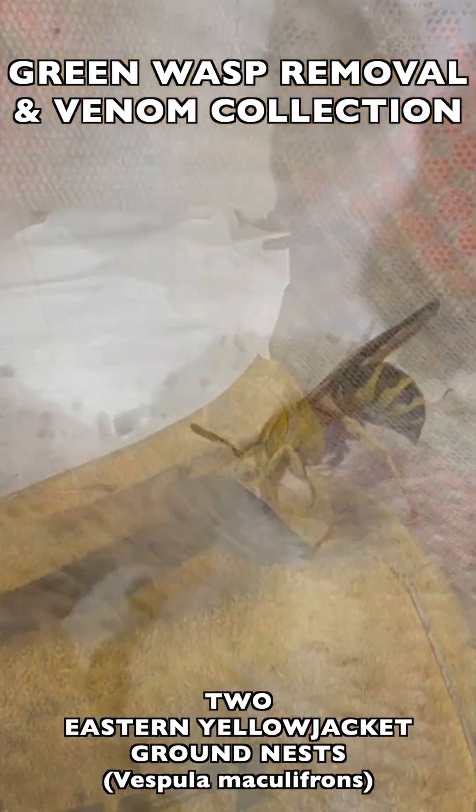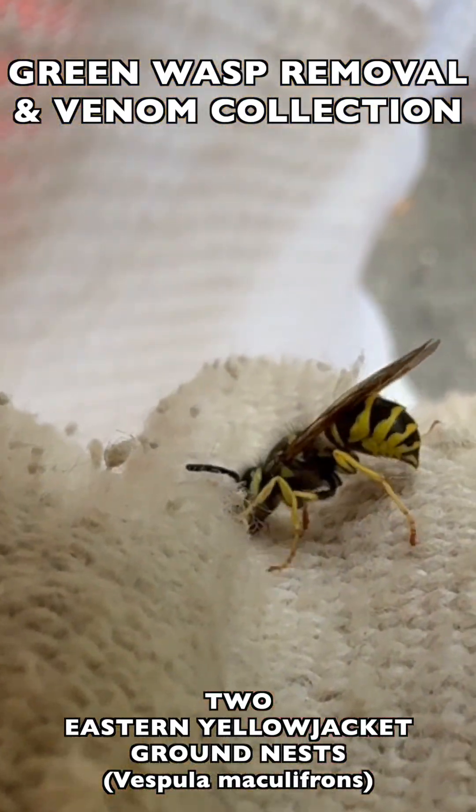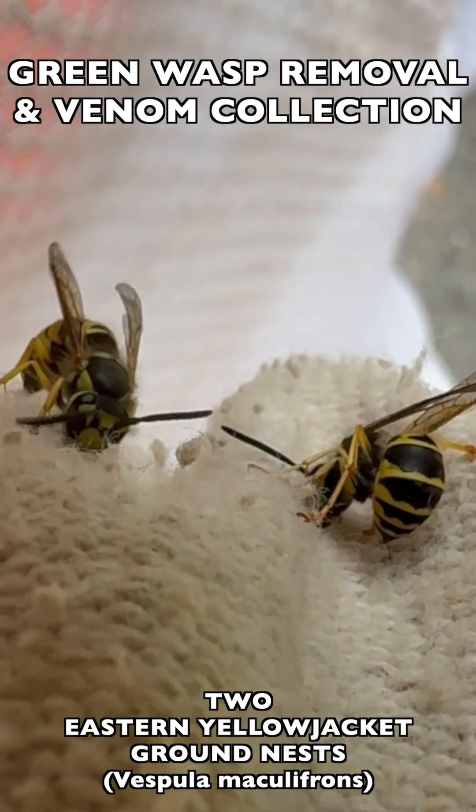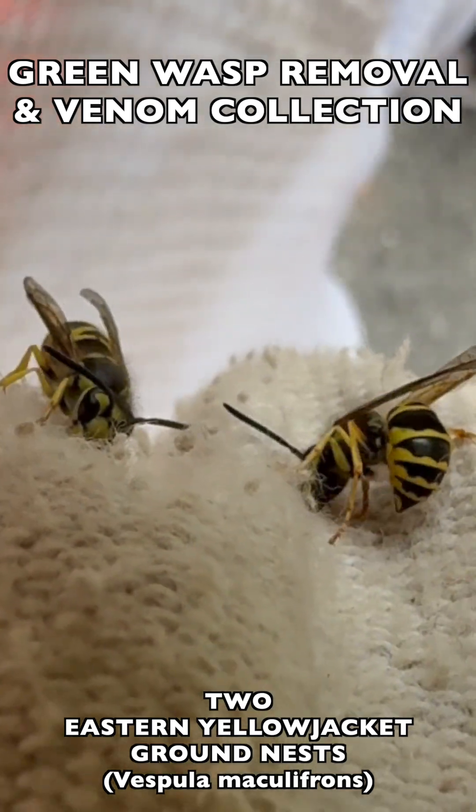These wasps are famous for latching on with their mandibles — their mouthparts — and stinging repeatedly. In human skin they can sting you many, many times over and over again.